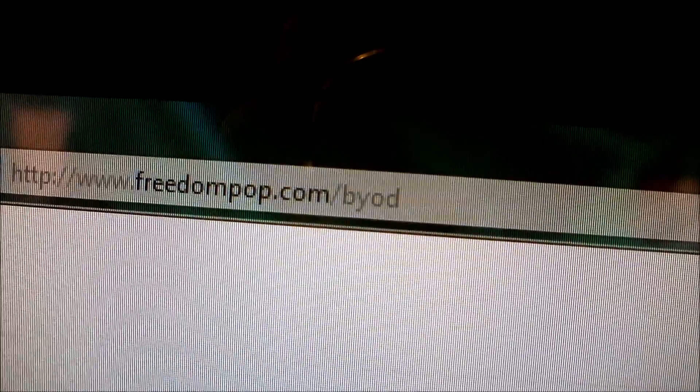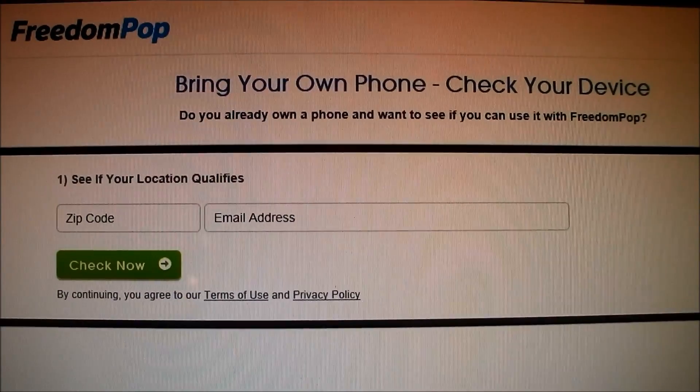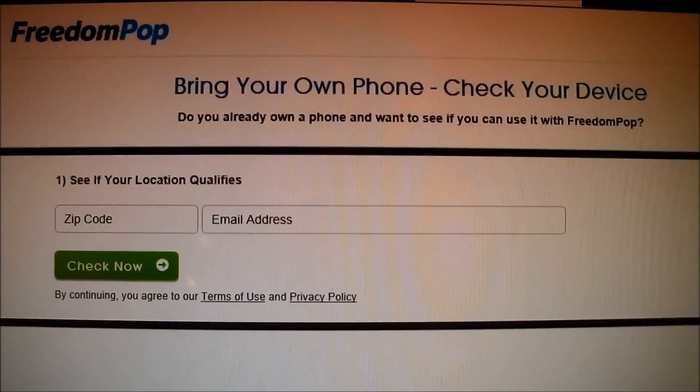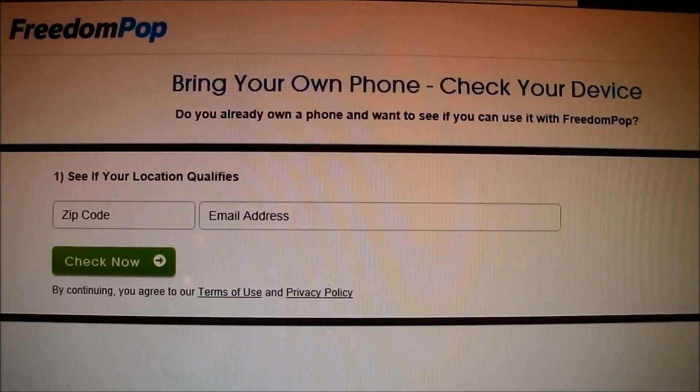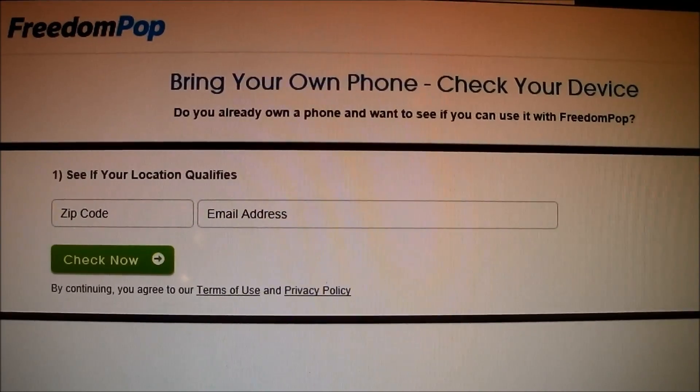If you don't know what BYOD stands for, it stands for Bring Your Own Device. So once you enter that URL, you're taken to another page that says Bring Your Own Device Phone Checker. In order to do this, you need to enter a zip code and email address that you already have, or you can create one.